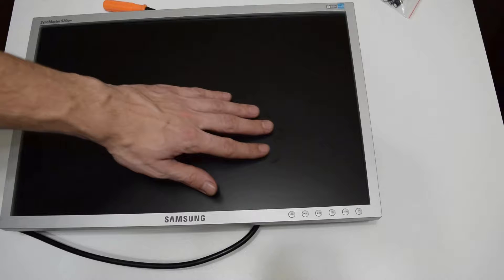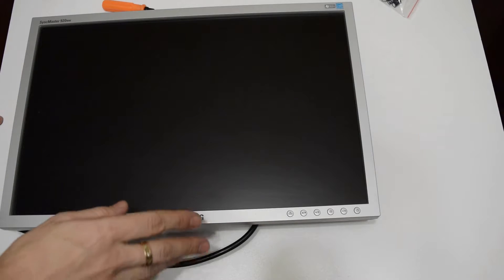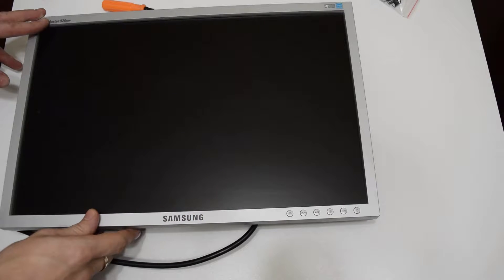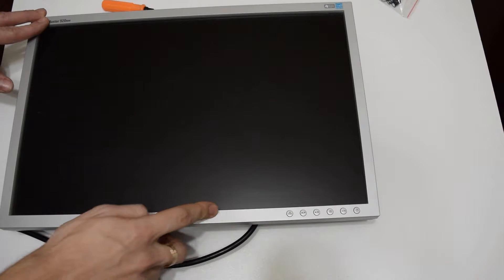Hello again! In this video I'll show you how to fix the main problem of most LCD TVs and LCD monitors. There are lots of symptoms such as blinking power LED, making a clicking sound, cycling on and off, or other similar problems. In 90% of cases it may need some new capacitors.